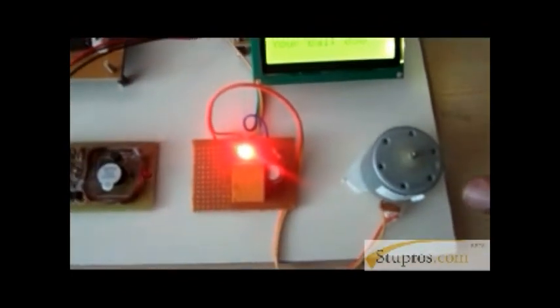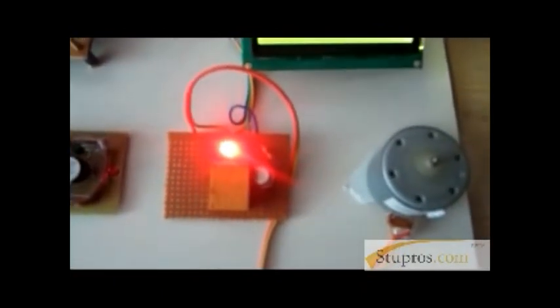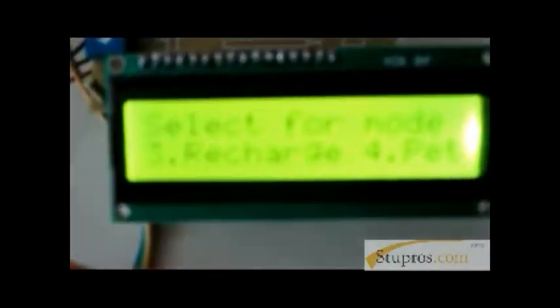Now the petrol pump operates automatically. This is our project explanation. We can use it automatically without human interaction. This is useful for our daily life. Thank you.